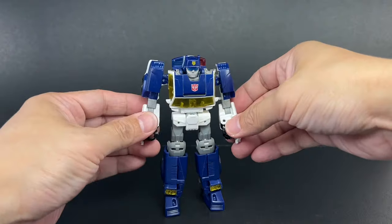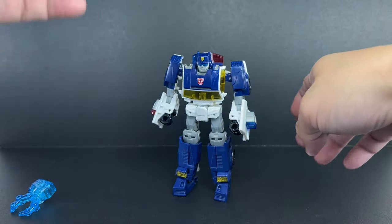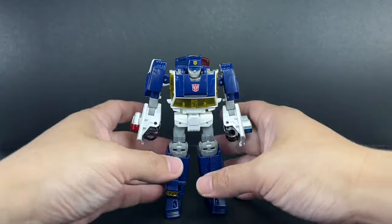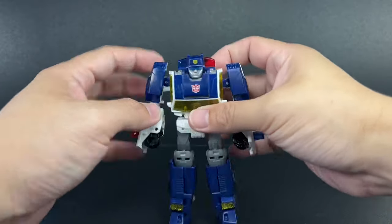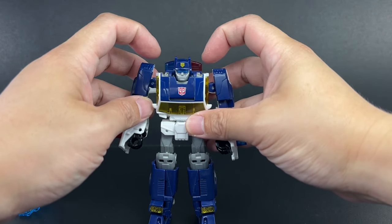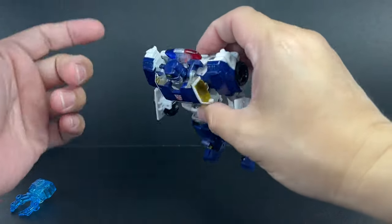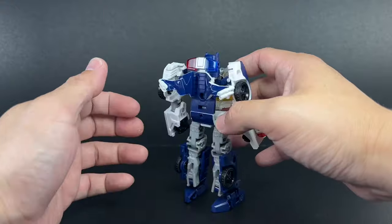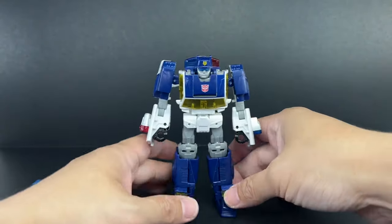As far as the overall aesthetic, it's a very generation-styled figure. On the show he had disproportionate limbs — big arms, big legs. Even the light bar was huge, sitting on top of his shoulder. Now they've kind of shrunk it, but the overall aesthetic is still loyal and faithful to the original Rescue Bot.